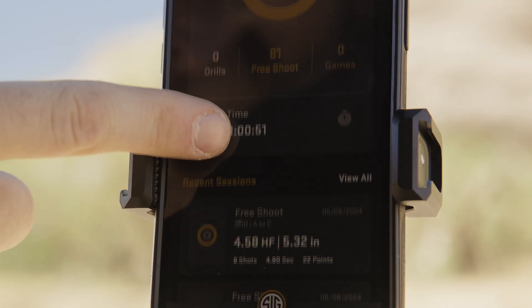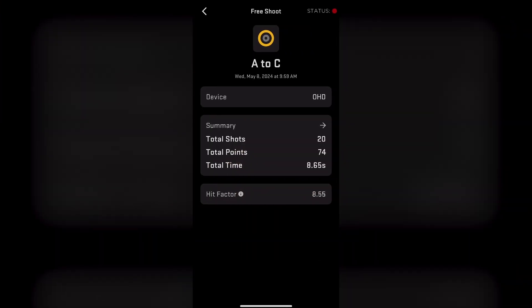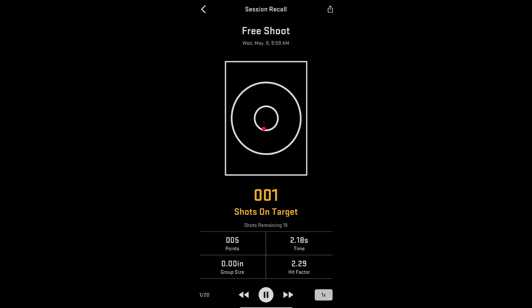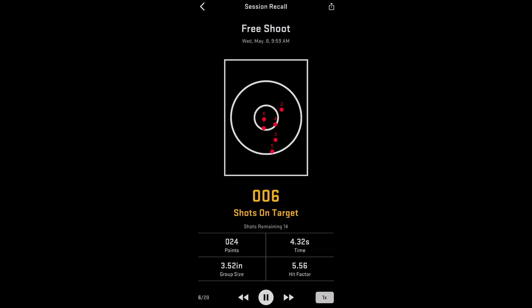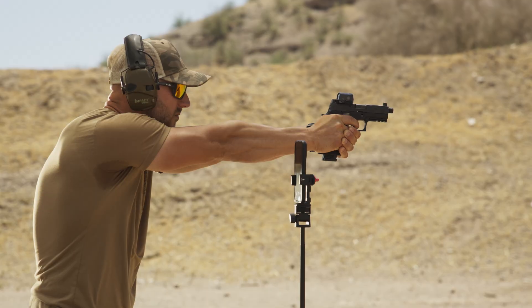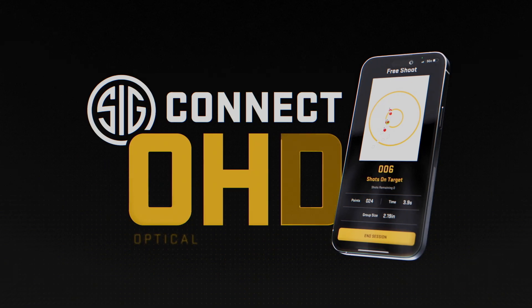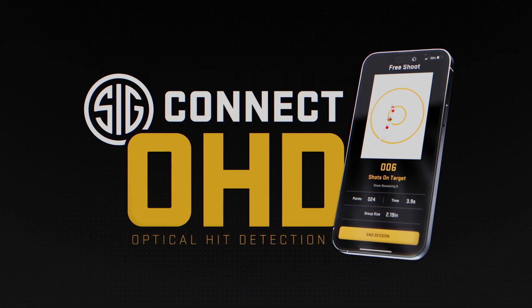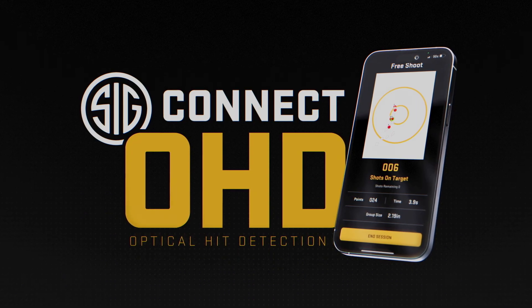The best thing about Session Recall and capturing all this data is that it will be stored for you in the Advanced Analytics section forever. You can always go back and rewatch your session and compare it to a new one — this is a great way to track how you have improved over time. Don't be afraid to share your results and encourage friendly competition. OHD is your range training companion that is always with you. Stay tuned for new targets and regular updates. We can't wait to see how you use OHD to hone your skills.